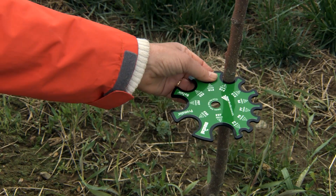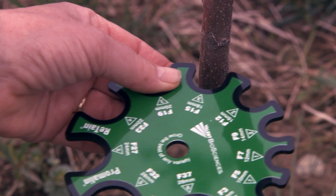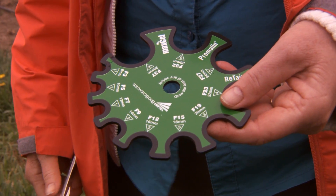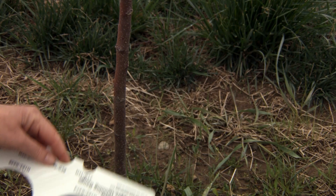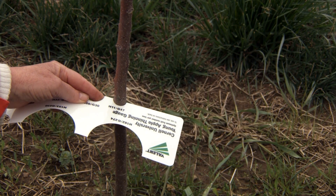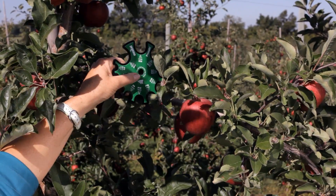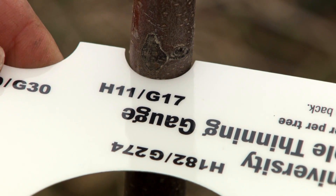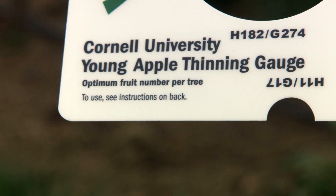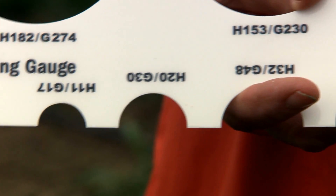Young trees can carry less fruit than mature trees, so specialized tools are used to determine their crop load. The Equilifruit Disc or Cornell Young Tree Thinning Gauge will show the correct number of fruit that each tree can carry. For larger trees, you could use these tools to measure the branch diameter. Measure the trunk or branch by finding which semi-circle fits best, then read the numbers beside the semi-circle to determine the correct crop load.